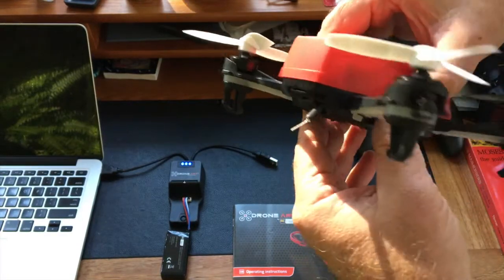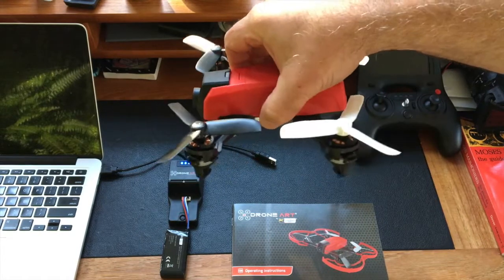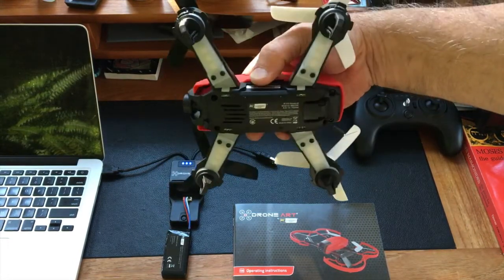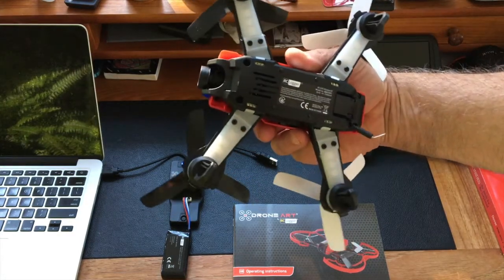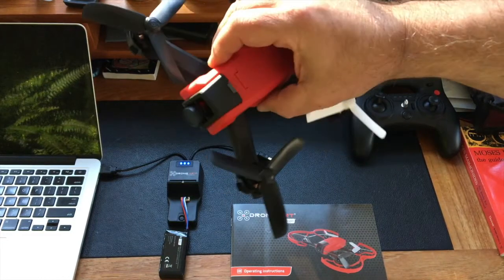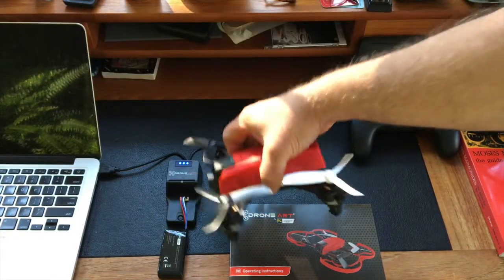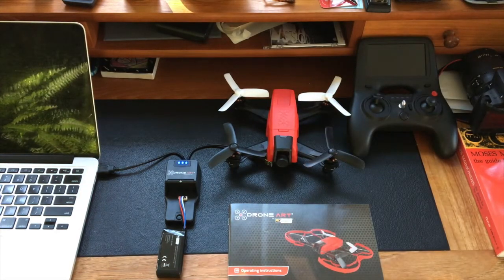The blades have three props on them and are replaceable with a twist-off mechanism. There's no doubt, looking at this machine, that you can see the two years they spent going back to the drawing board and reworking virtually every single part of the system. My hope is it pays off in reliability and the fun factor.